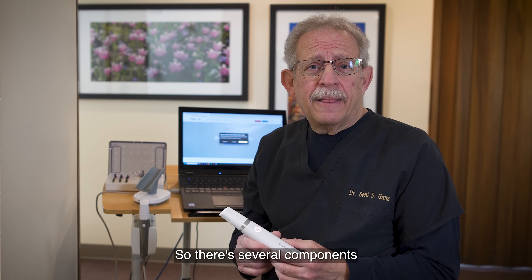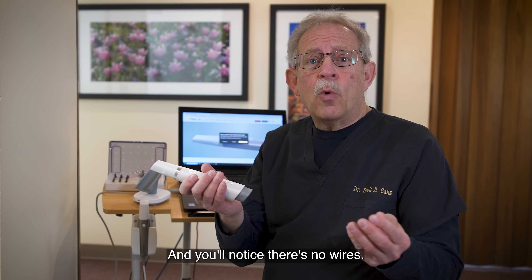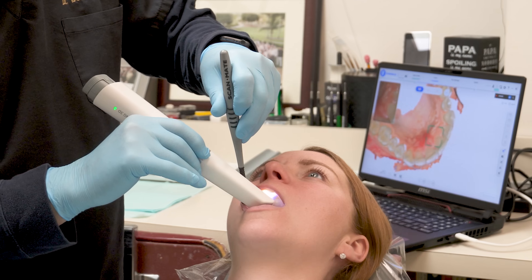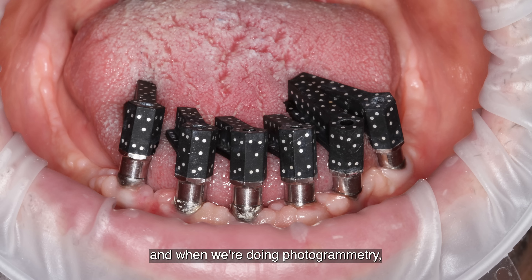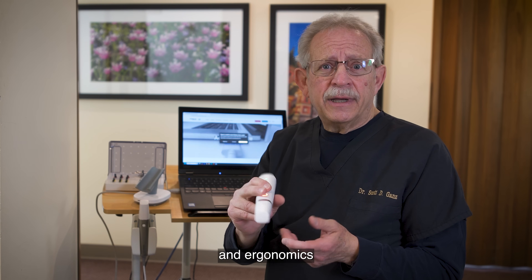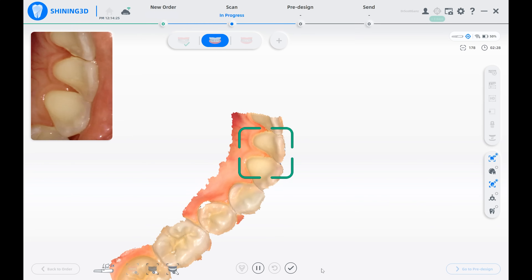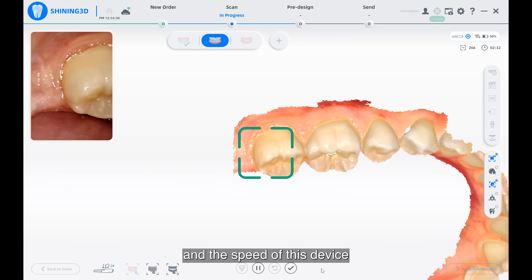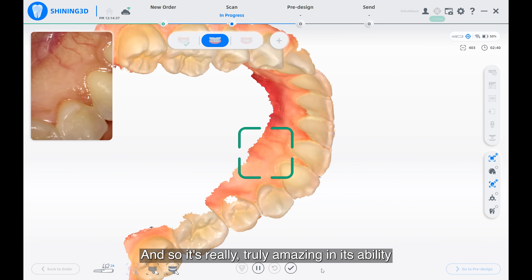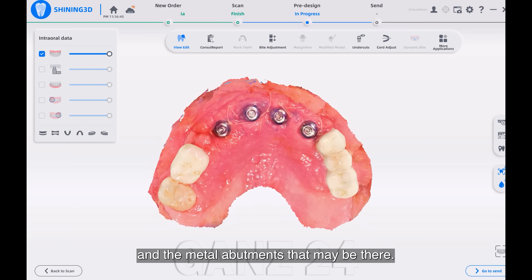There are several components that are really striking about this device. It's very portable, very light, and there are no wires. That wireless capability is really important when we're trying to manipulate the scanner in a patient's mouth, especially for full arch implant restorations and photogrammetry. Having worked with many devices in our industry for over 35 to 40 years, I can say the accuracy and speed of this device is equal to anything I've used as a top-notch scanner.